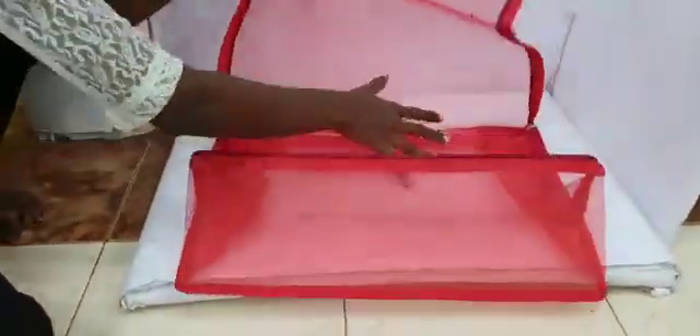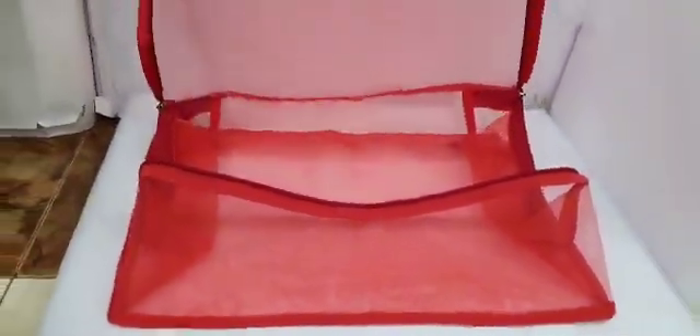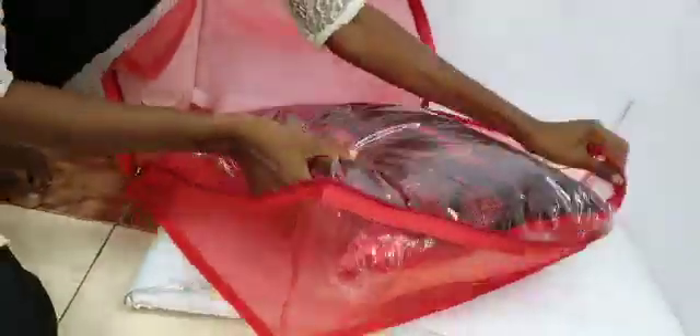New material saree bag. This material is net material. Net material is very good. Thickness is very good.